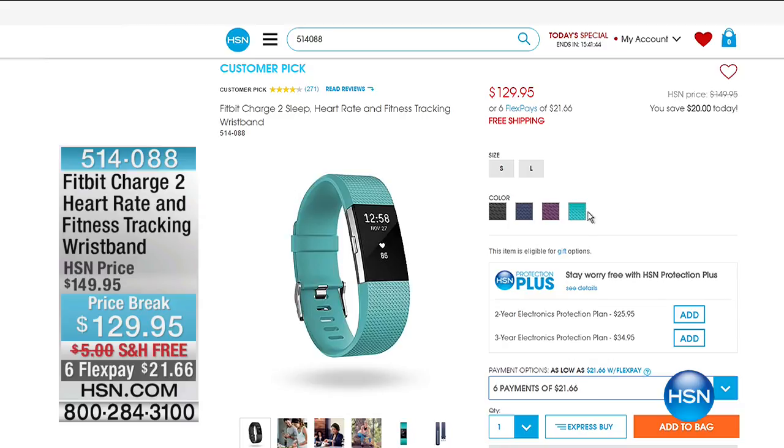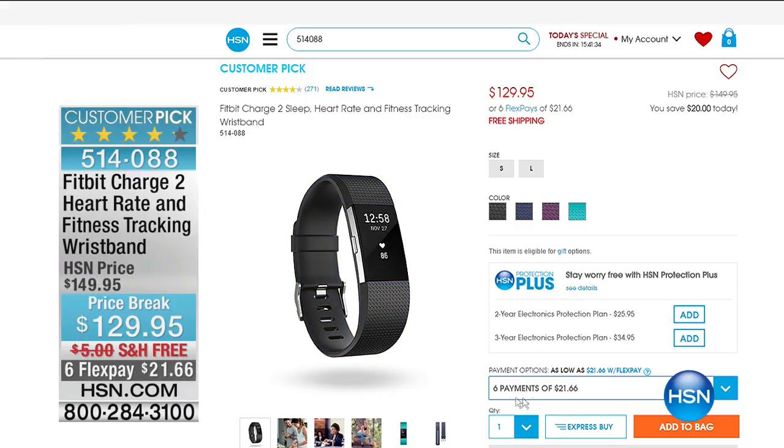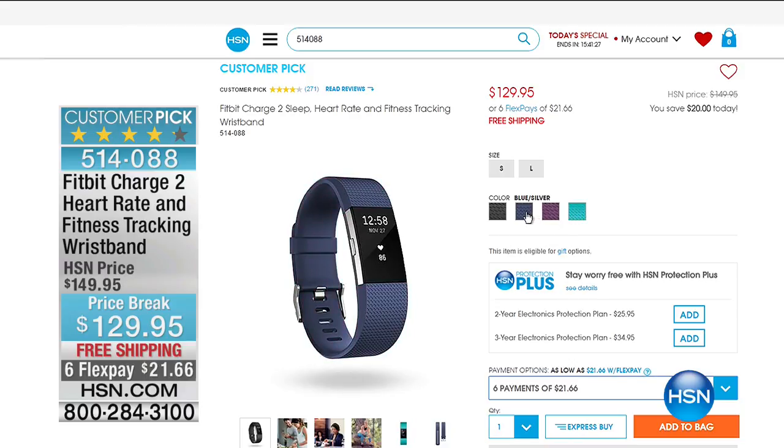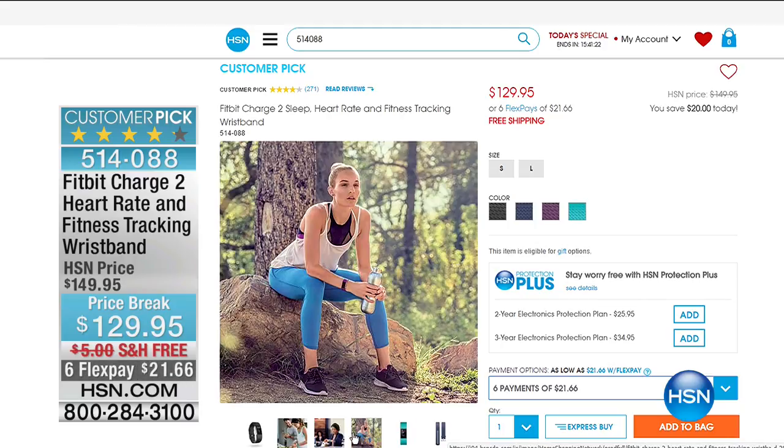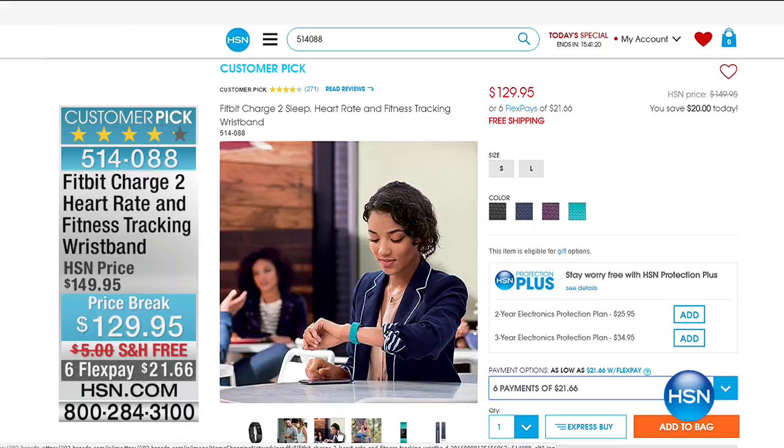There's an extraordinary deal on the Fitbit — it goes perfectly with healthy cooking and healthy eating. This is the Fitbit Charge 2 for $129.95, with six flex pays at $21.66. It tracks everything — calories burned, steps taken, miles traveled, text message alerts. You look at the reviews on this — they are phenomenal.